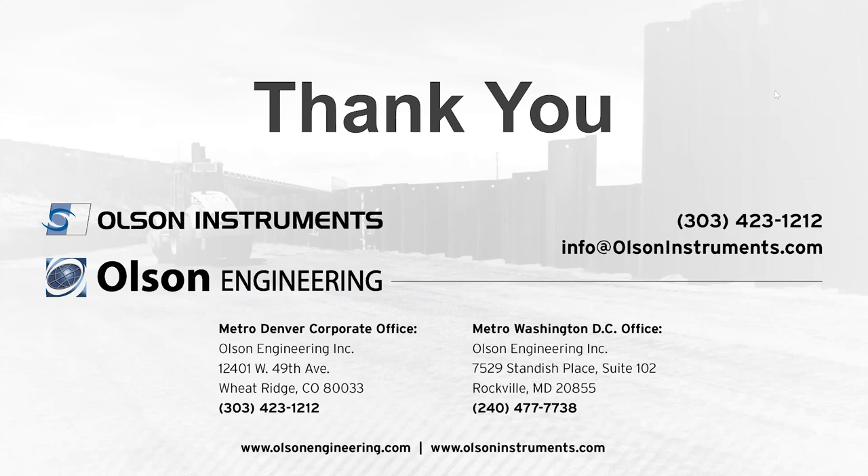How do you determine the Poisson's ratio to compute Young's modulus? That is an assumption — you assume a Poisson's ratio based on soil type. That's the easiest way to do it practically, and the value is often between 0.3 and 0.4. The software lets you set that to whatever you want. Oftentimes people set it for one soil type and then leave it for all work with that soil type.